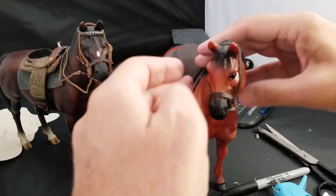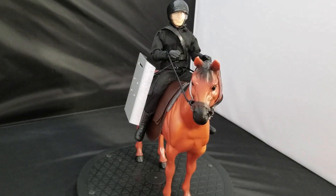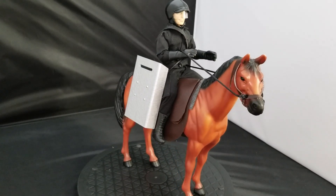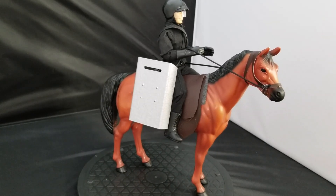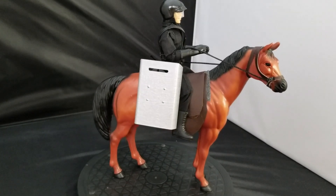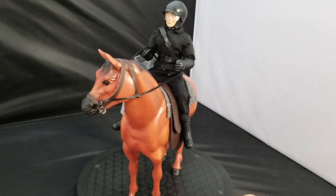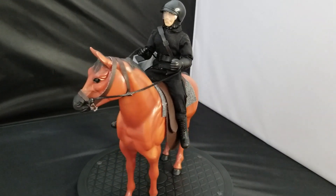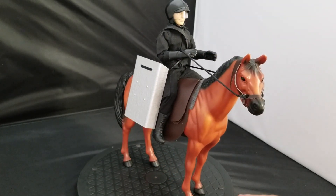I'm going to get my ape and put him on top for one last look. I was thinking about an ape general but I've got those conquest policemen, so let me try that. You can see it looks great — whether in the 21st century or far into some dystopian ape apocalyptic future, there's the saddle with your figure on it. It'll look great with an ape as well. I hope you enjoyed this episode and have fun with your figures — take care, bye bye!